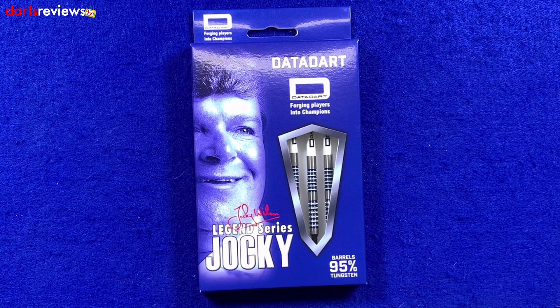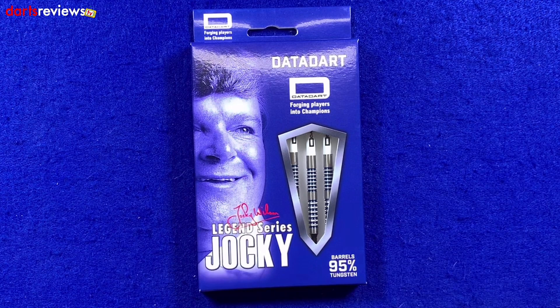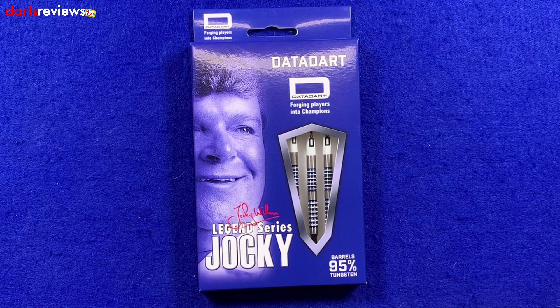The first thing that jumps out at me is that I haven't seen too many soft tip darts that are 95% tungsten. I'm sure there are plenty out there and people will correct me in the comments, but I personally haven't seen a huge amount of 95% tungsten soft tip darts, so that's jumped out at me and I think that looks pretty cool. There's a nice little picture of Jockey there and obviously the blue for Scotland and the white — I could see from a distance that these were going to be a set of Jockey darts.